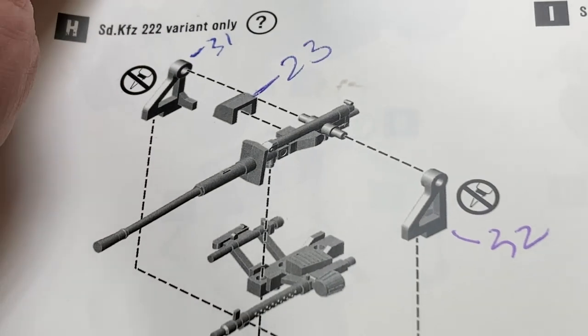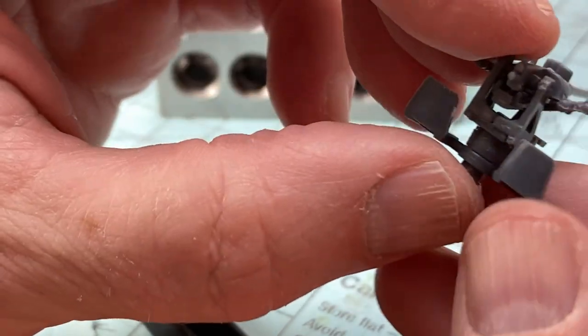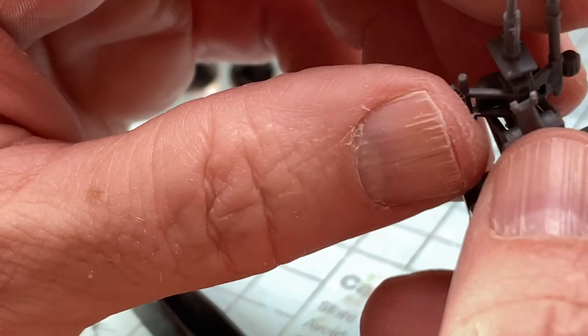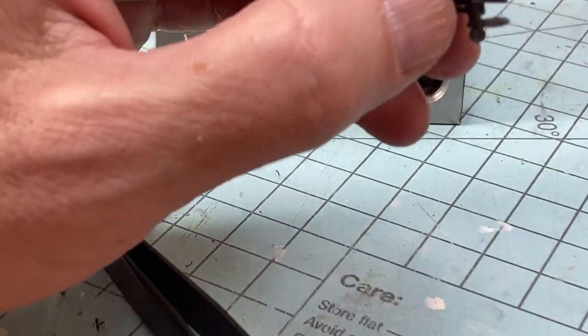The next part of the build is to make the weaponry, which for the 2-2-2 variant is the autocannon and the coax machine gun. Some parts get cemented and others do not, which allows the cannon to freely move from horizontal to vertical. In real life and in game, the cannon could provide some light anti-aircraft cover.